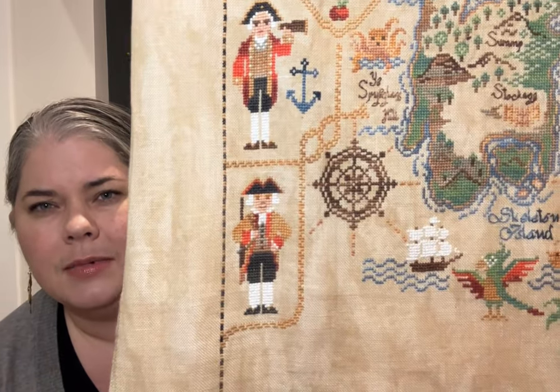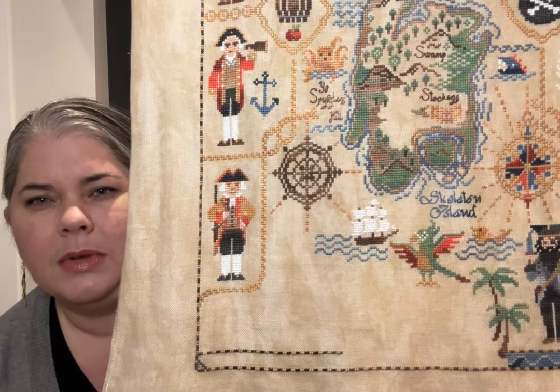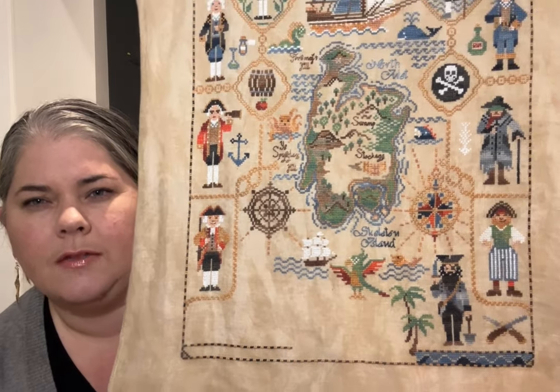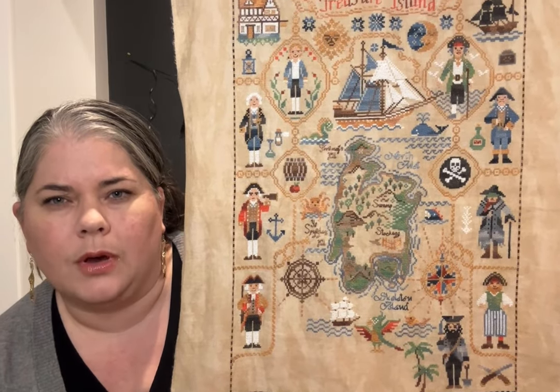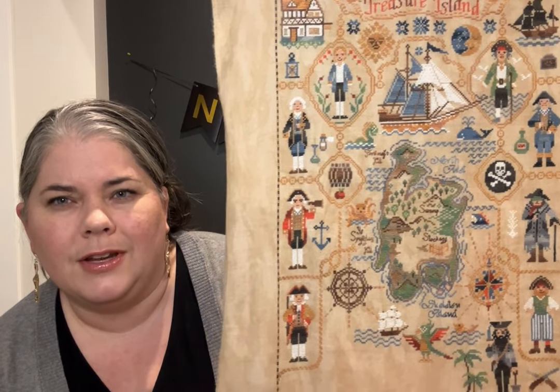An hour is not a lot of time to get some stitching done, I'll tell you that for sure. This project is almost done though and I will be completing it in January of 2024. It is a stitch-along which has actually completed now — all the pieces were out as of the end of December. So that one is almost finished. That's my very first hour.